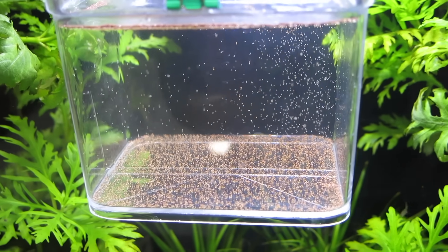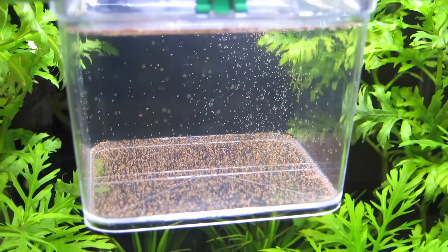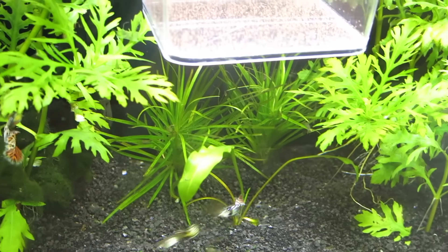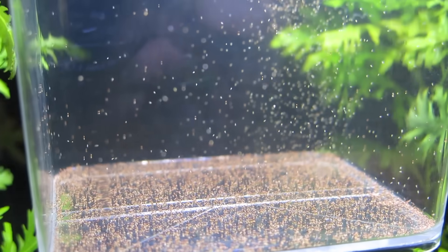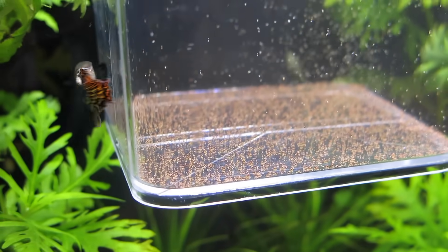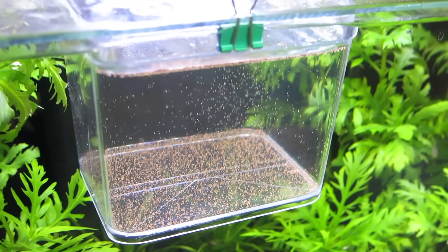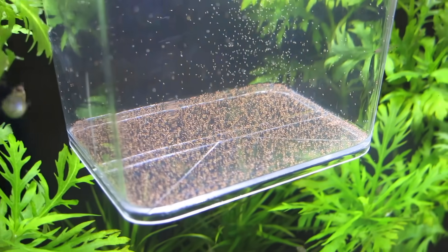As you can see, we have thousands of baby brine shrimp — I don't think I'll even be able to feed all of these to my fish, although they look very hungry. All the little brine shrimp are swimming in the top-to-middle range of the container, and at the bottom are the eggshells they popped out of. We just have to be careful when putting the pipette in there to not disturb the settled contents at the bottom.